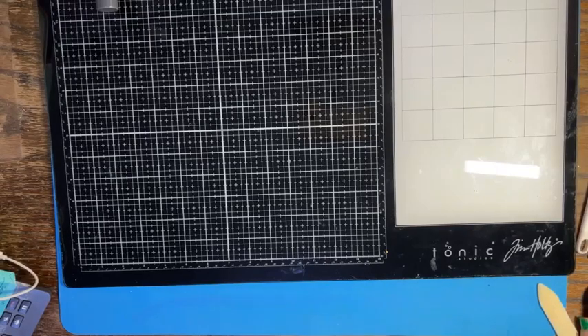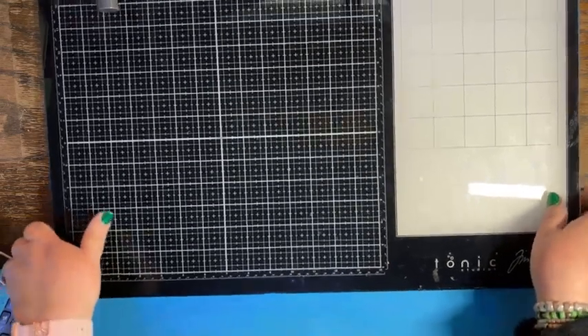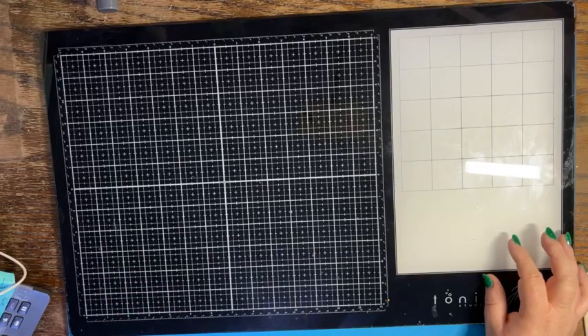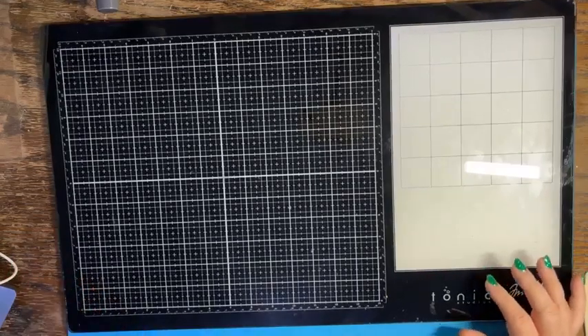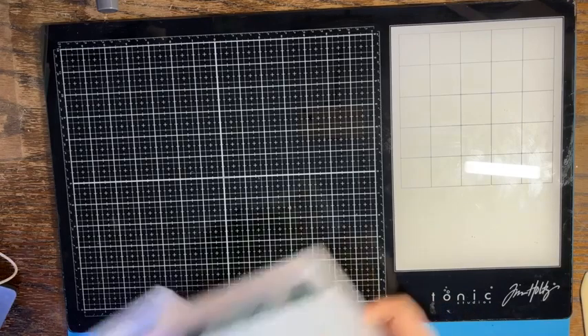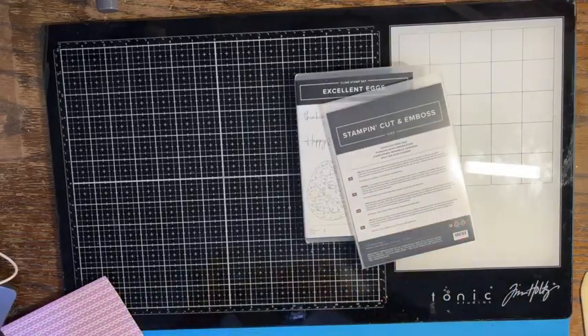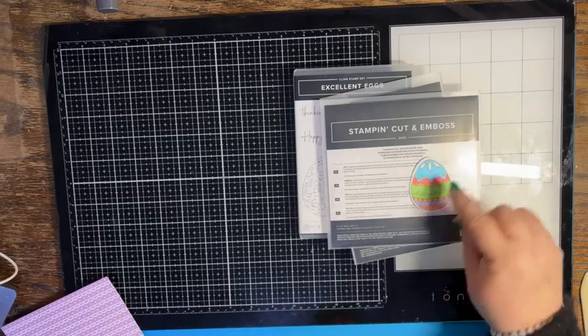Hello everybody, it's Crafting Just Because with Chris Cowan. Today we are playing with the Excellent Eggs bundle, and I'm also using a piece from the Thoughtful Expressions dies. We are going to create a little Easter treat.